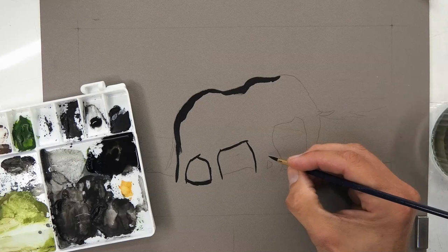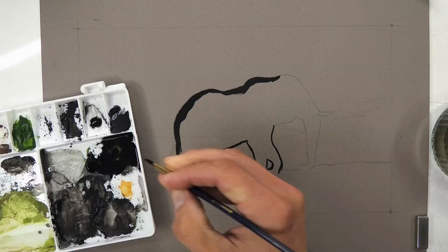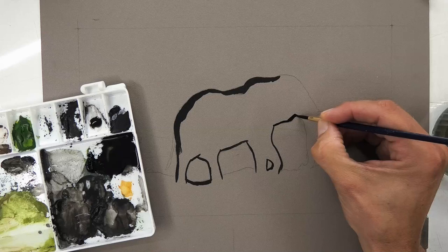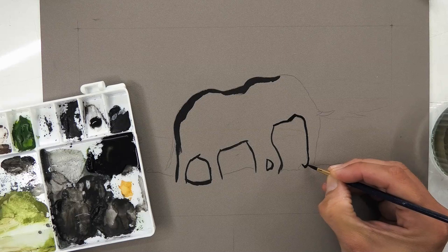Another alternative would be to do this with pastel and then use a Clairefontaine fixative spray to fix it in place, which would give pretty much the same effect. The whole drawing took me around about an hour and a half to two hours. I really want to concentrate on the sky for this one — it's very dramatic and colourful — so areas where I'm just filling in with paint, I'll speed that up for you.